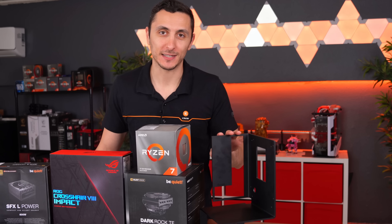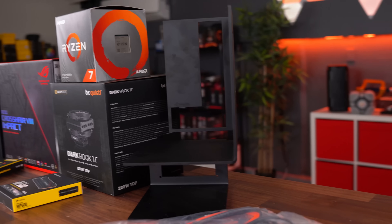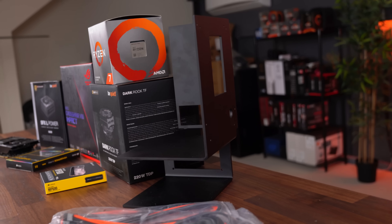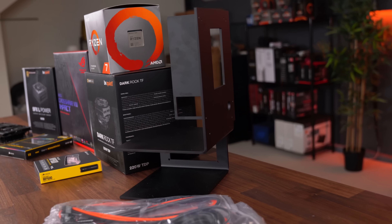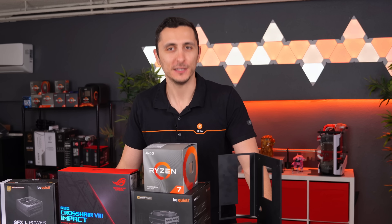One of the things that attracted me to this case in particular, other than its sexy curves, is how minimalistic it is. It's got no side panels, it's got no hard drive cages. It is the cleanest looking case I've ever seen and I thought, why not build a PC in it.